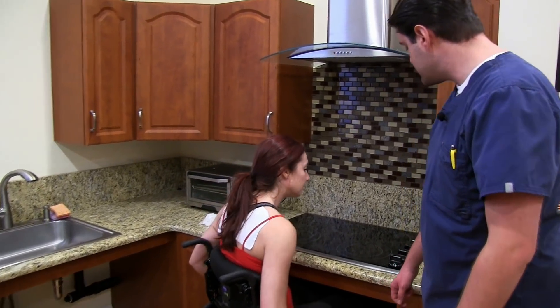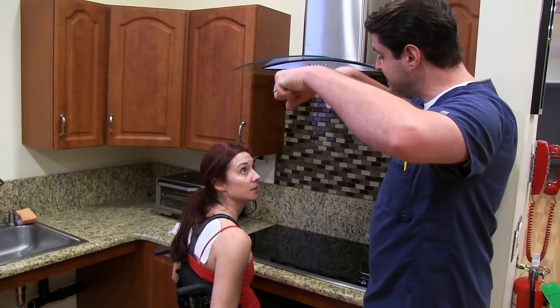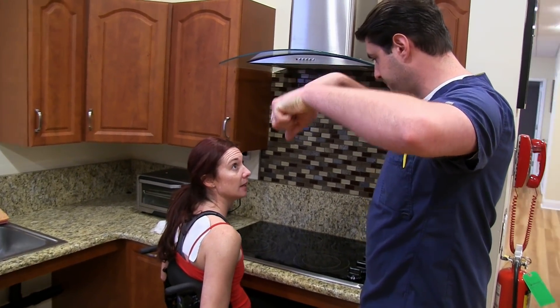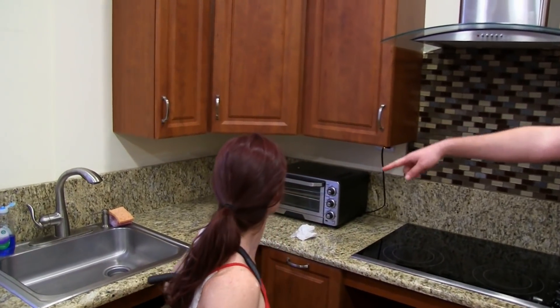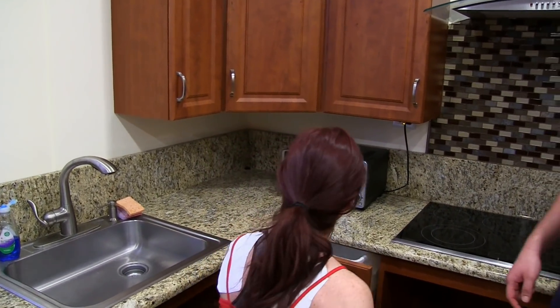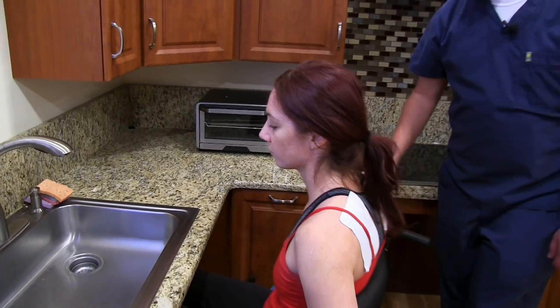Oh, that's nice. Right? So with this, you can be right on top of what you're cooking. You're able to see, and it's not going to fatigue your shoulders so much. If you take a look on this side where the counter meets the sink, you're able to bring your legs underneath.